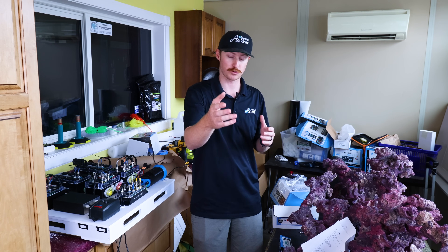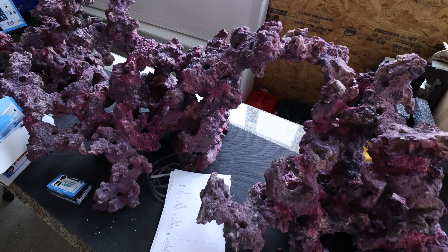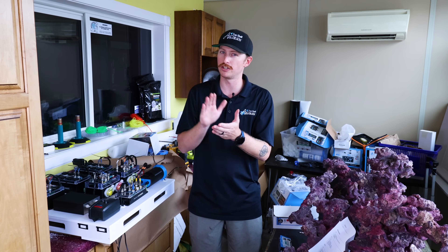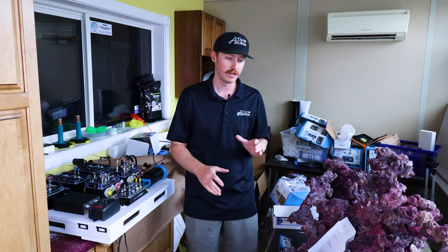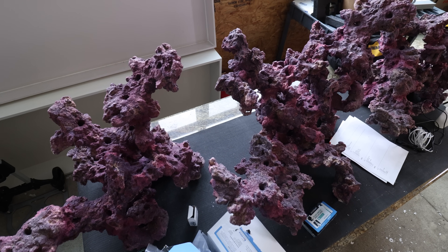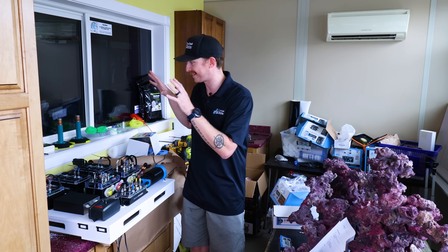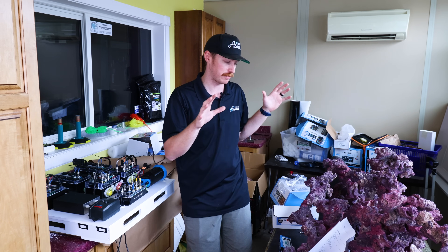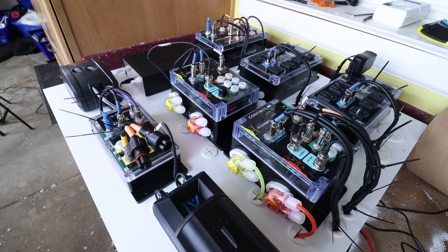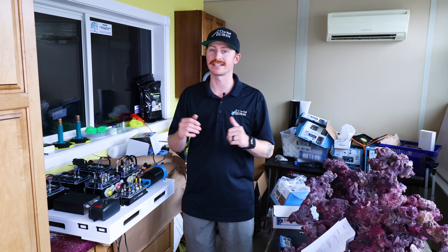To the left of me, your guys' right, is going to be the rockscape and this thing is amazing. Really excited that Kevin decided to go with more of that purple rock. A lot of the time he utilizes Marco rock and right off the get-go it does look like a very much brand new tank with that stark white rock, but when you utilize this nice purple rock the tank looks a lot more mature right from the start. Really excited to see the works behind the scenes here at Top Shelf Aquatics — the scape is all set to go, ready to get packed up, and we'll be all set for tomorrow to head down to Jupiter.